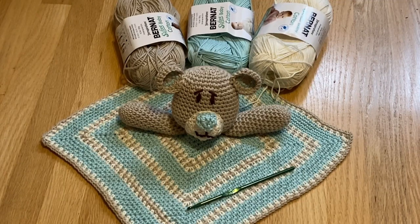The teddy bear lovey is crocheted in two parts — the bear and the blanket — which are then joined together. The instructions are easy to read and understand. It's stitched with mostly single crochets along with some slip stitches, chains, half double crochets, and double crochets.